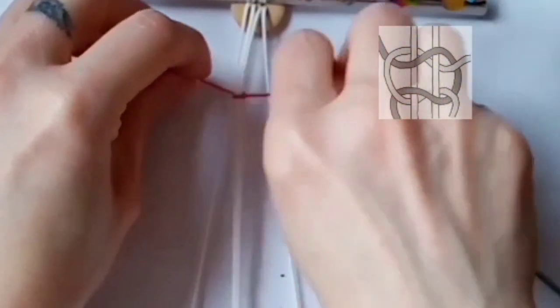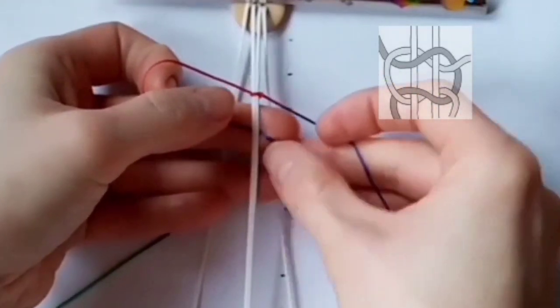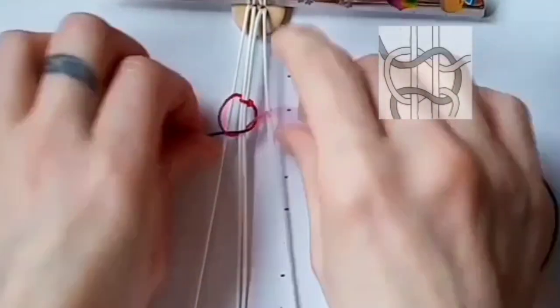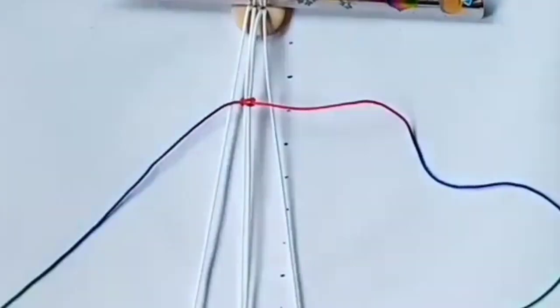Tighten this and you've got it attached to your cord. For the second half, just work under and then under with the right-hand side, then pull through, and you've done your first square knot. You can push this up against your button.